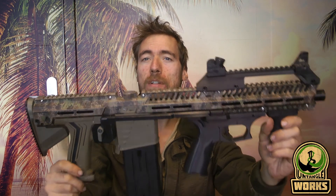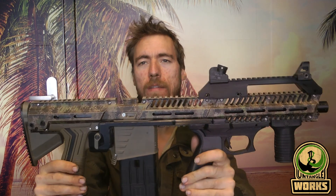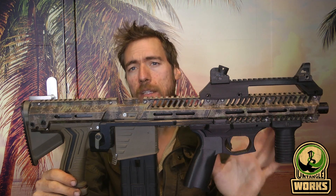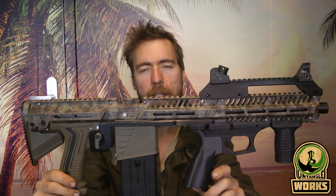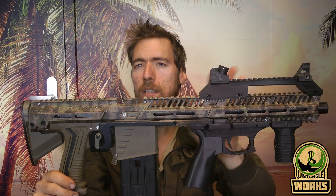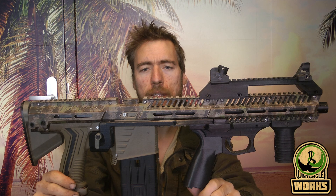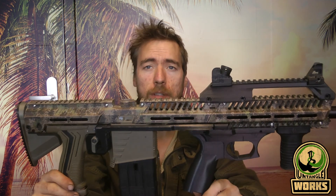I'm going to keep it short, but this bullpup design is now released by the time you see this video. Also the P90 edition is also released — basically everything of the EMF 100 P90 stuff is released, except for the magazine. After I release this one I will release that one.